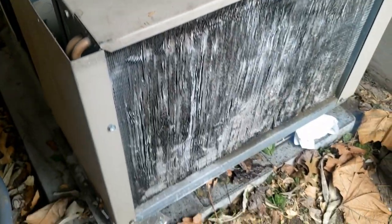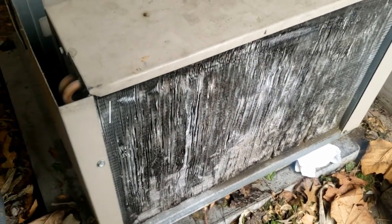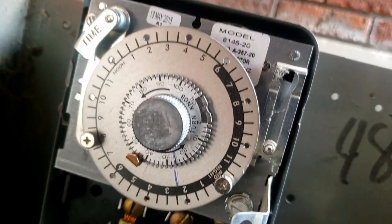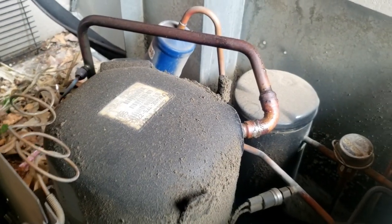Today we're looking at a walk-in freezer that's freezing up. We've got a coil here that's all beat up, and we're testing out our clock - can't tell for certain if it's moving yet. We also got a leak going on.